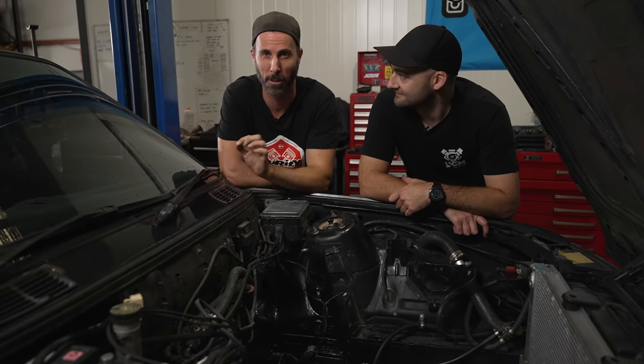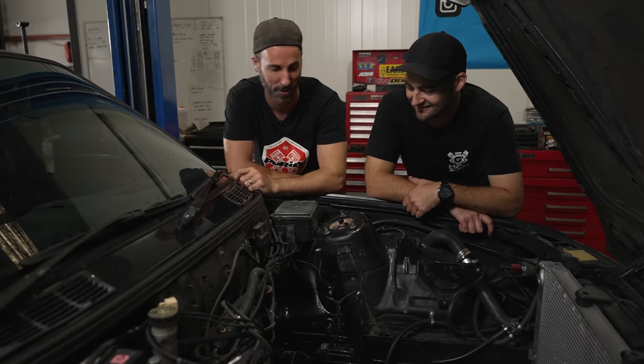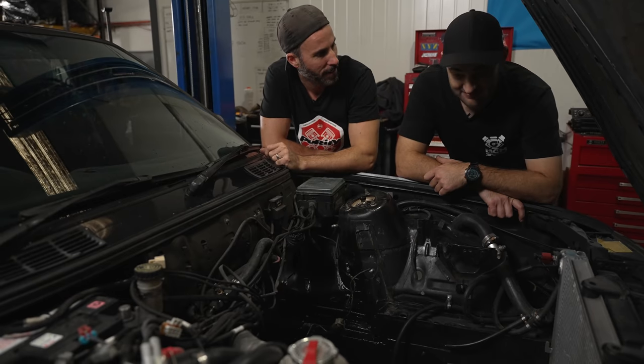The rust repairs done down here are absolutely beautiful — it looks amazing, looks factory. No longer will you be doing the Freddie Flintstone on the dyno by putting your feet actually through the footwell of the car, or getting a toasted foot from the header that's right near there. The engine bay is looking really good.